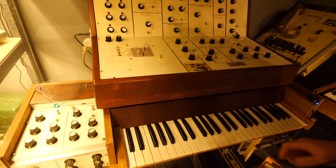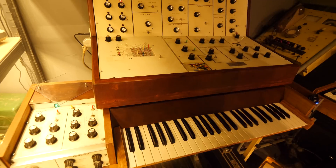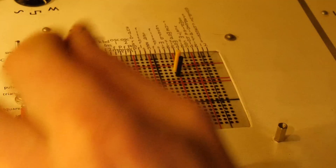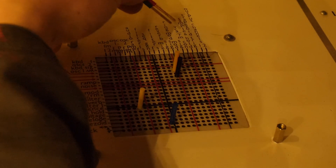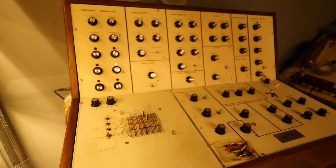The keyboard is coming out now. So we've got the output of the keyboard — keyboard one output — and we're going to plug it into a VCA filter. Keyboard two as well, that's the most we're going to get. So we're going to get the output of keyboard one and two into the filter. We're trying to follow the output of the filter sequencer signal, and then we get the output of the filter. There we go — we've got the output of the keyboard oscillators going into one of the filters.